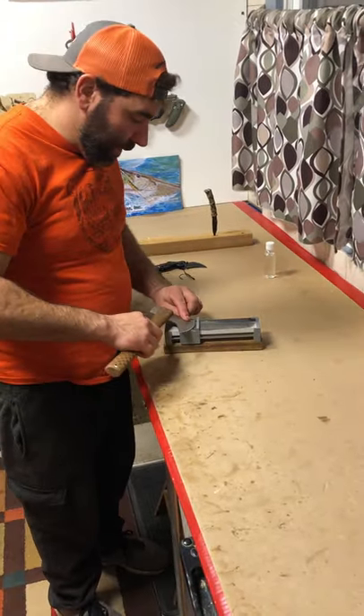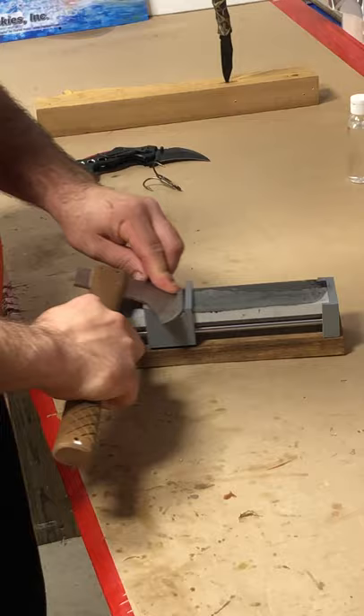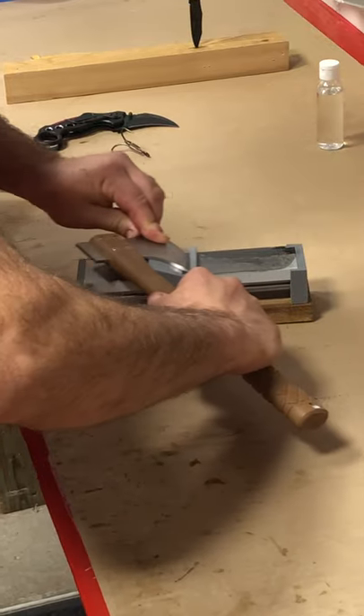I got a hatchet here. So this guy has the same philosophy as a fillet knife — you just rotate that as you're sharpening it and you can easily hit every part of that blade.